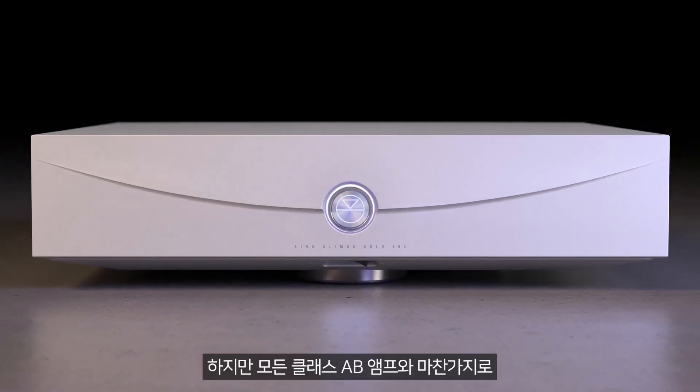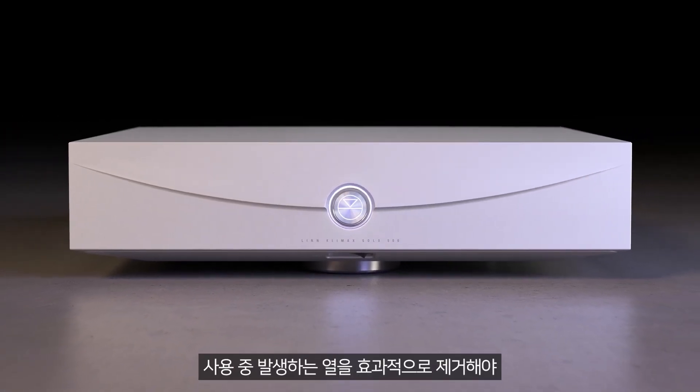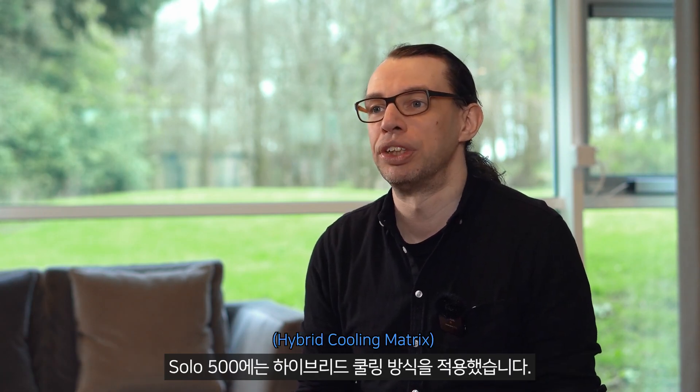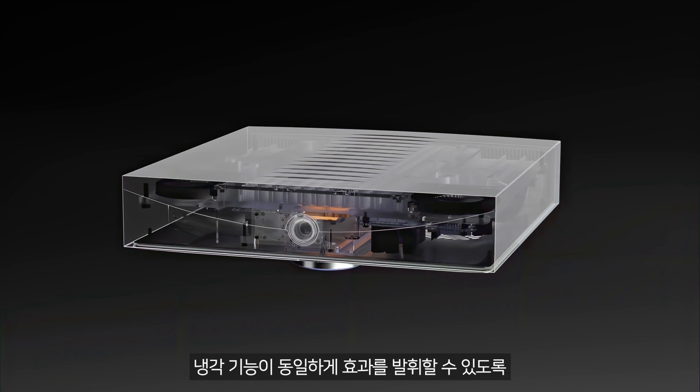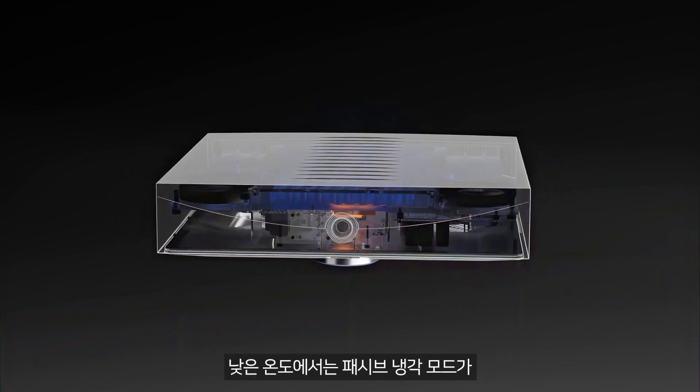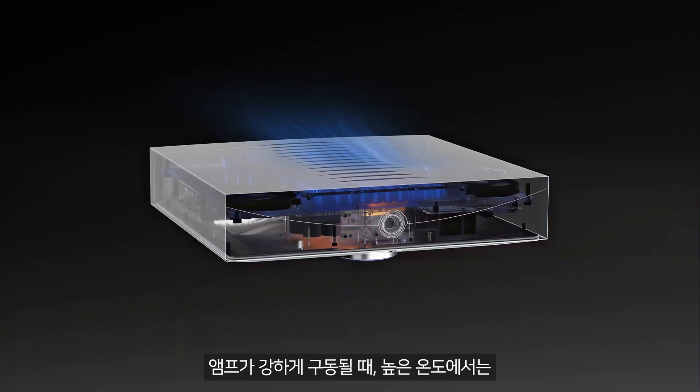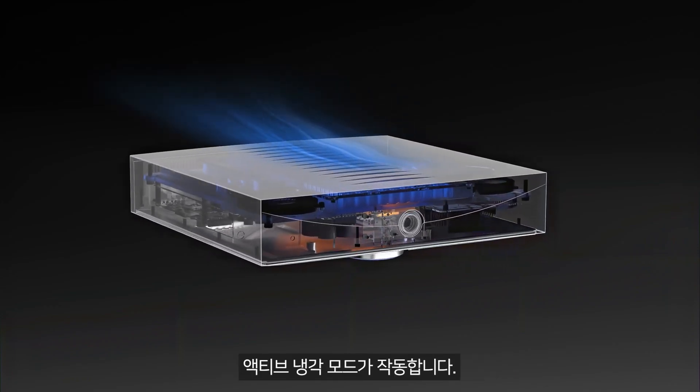As with any class AB amplifier, we have to effectively remove the heat that is generated during use to allow it to operate to its maximum potential, and managing this within a compact form factor is a challenge. In Solo 500, we've made use of a hybrid cooling approach, designed to be equally effective at passively cooling the system at lower temperatures, and actively cooling the system at higher temperatures when the amplifier is being pushed hard.